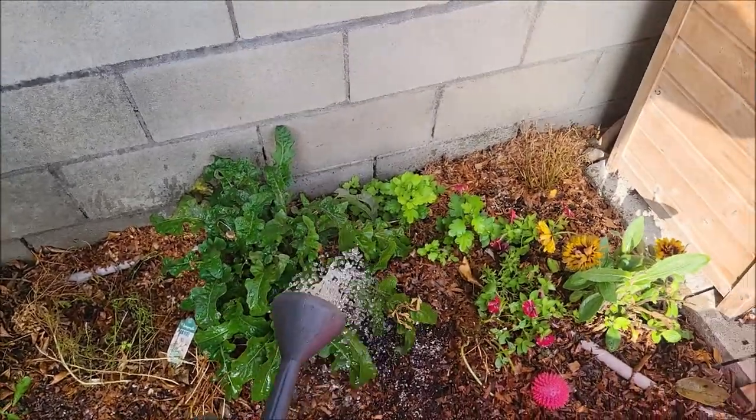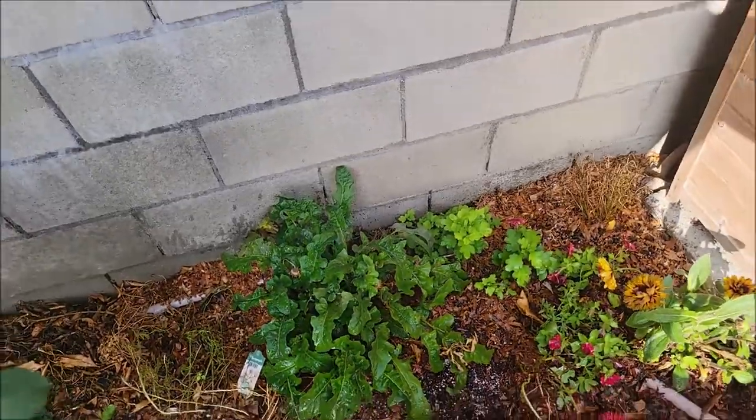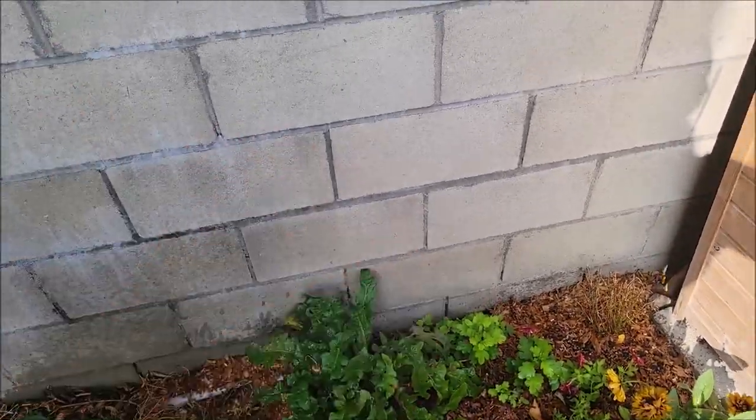That's it. That's as simple as it is. Go out there and get yourself some beneficial nematodes and take care of lots of things in the garden.